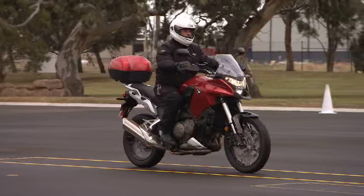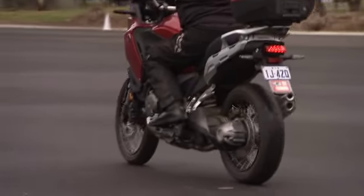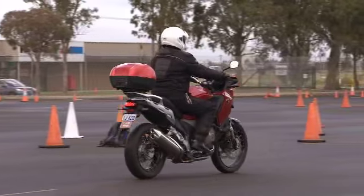Drive the bike forward with low revs and the clutch on the friction point. Use the rear brake to slow the bike against this steady forward drive.